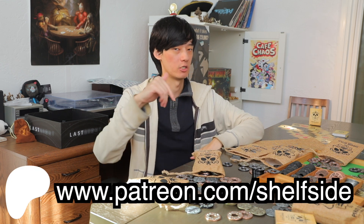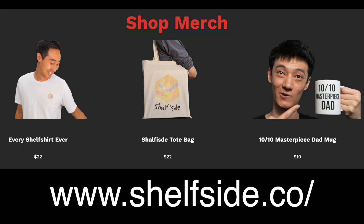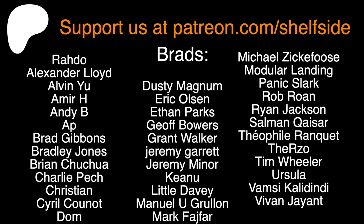Thanks for watching! Please consider dropping a like, and if you'd like to support us, consider subscribing at patreon.com/shelfside or buying some of our merchandise at shelfside.co. See ya!